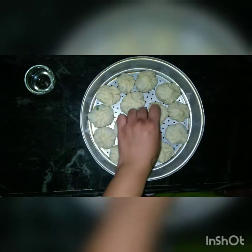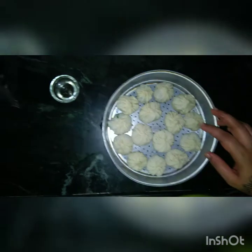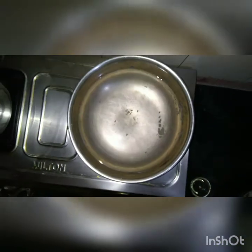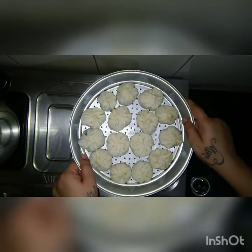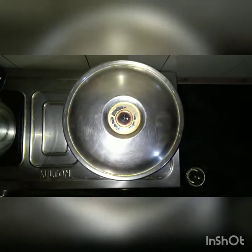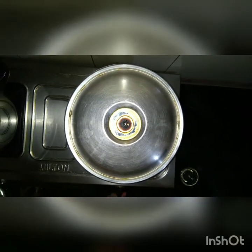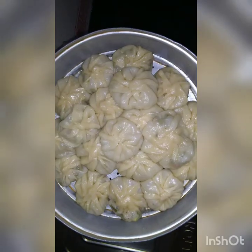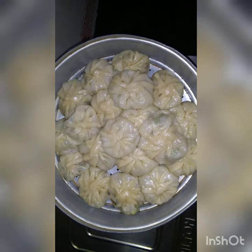This is how I have placed all the momos. I have kept two glasses of water to boil. Once it is boiled, I am going to place this sieve on the vessel and cover it with a lid. After covering, I will set the flame to medium and steam them for around 20 to 25 minutes. See now — the momos are ready; they have been properly steamed for around 25 minutes.